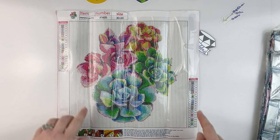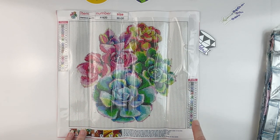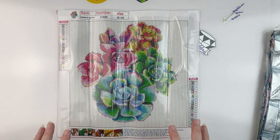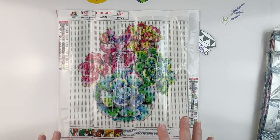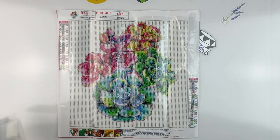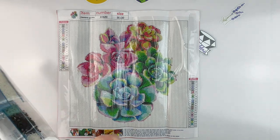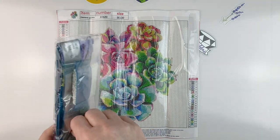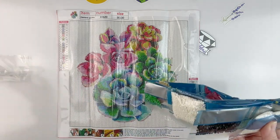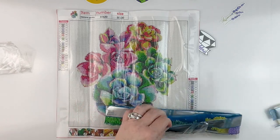We do have a schematic on both sides and the DMC codes on the canvas as well as on the bag, so that's awesome — I love having them in both places. And only 20 colors, so for as simple an image as this is, I thought that was a good amount of colors. Let's open the drills and see what we get.